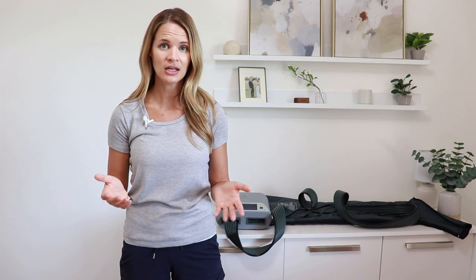Swelling fluctuates day to day and a lot during the day for some people. Many will use their pumps at night after they've been up and active throughout the day, though it depends on whatever works for someone. A lot of people will use their pump once a day for about an hour, while others may use it just a couple of times a week. It just varies person to person depending on what they need. It is best to work with your doctor or a certified lymphedema therapist to help make a personalized plan for you.